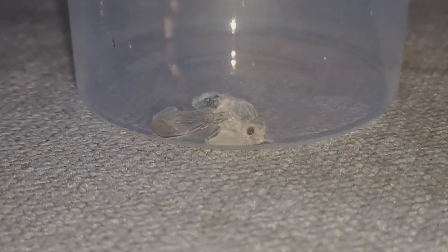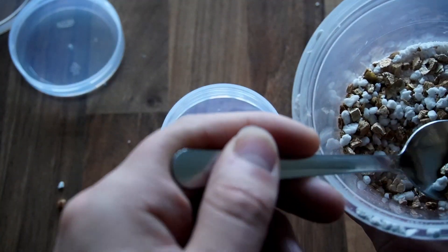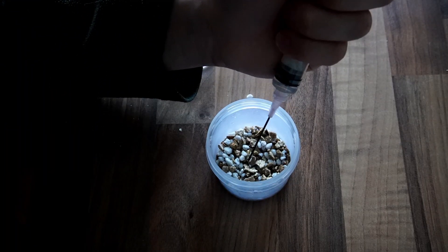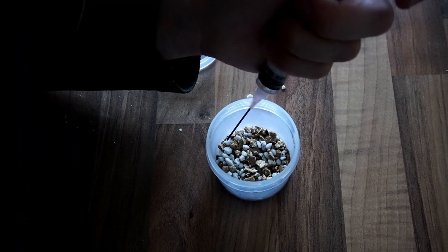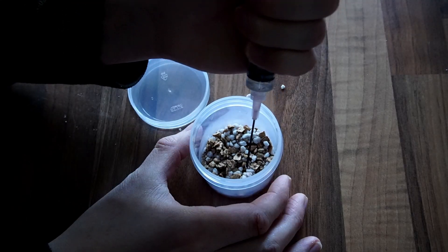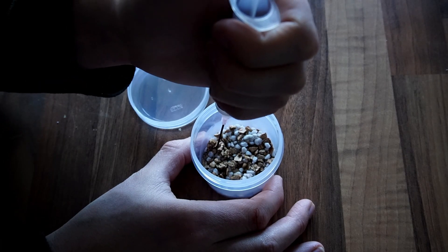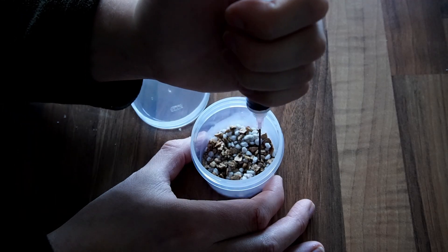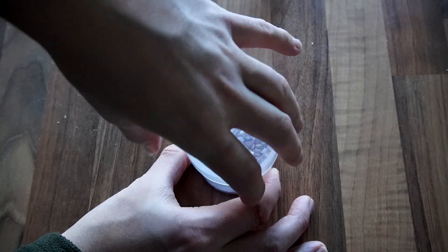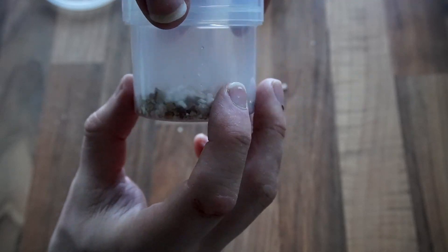So we're going to create a tiny microclimate. To do this, I mixed 50% perlite and 50% vermiculite and put it in the bottom of the container, then I added just a few milliliters of water. And you can see as soon as the lid goes on the container, there is condensation inside the container. So this looks like a perfect microclimate for mushrooms to grow.